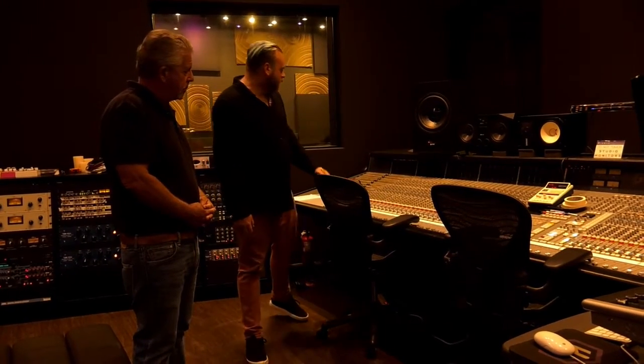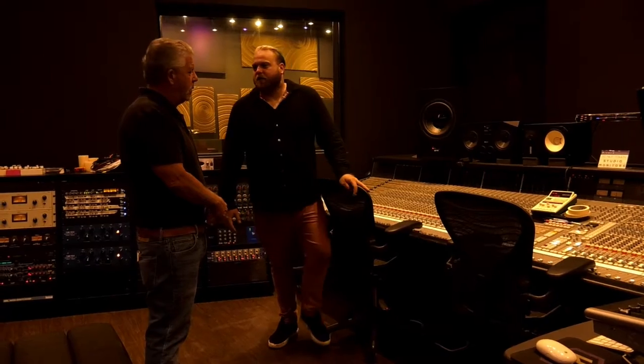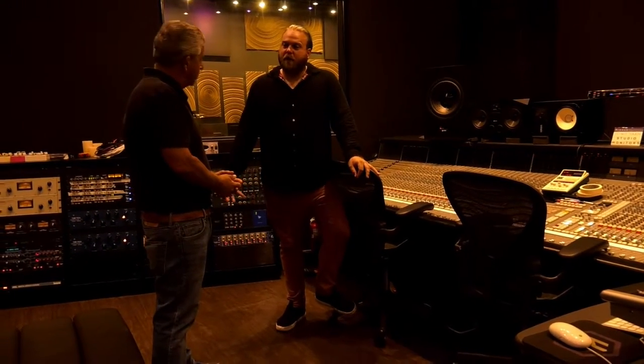Each one of these individual rows is a channel strip, basically repeated 64 times, and you can send whatever you want to each individual channel. Your chief audio engineer would be sitting here recording the session and programming it as needed. We cater to a lot of producers and engineers who come through and use the spot. We also have our own house engineer that we put on a lot of sessions. They've got the computer there with Pro Tools, so they've got a mix of modern and old school.